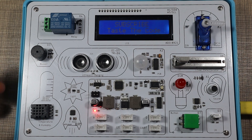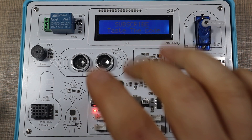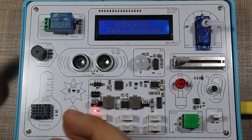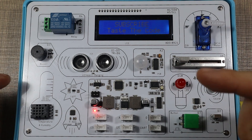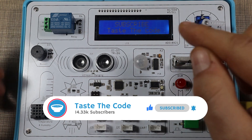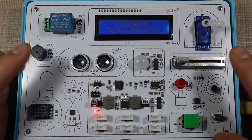I would definitely recommend this kit for anyone looking to start with Arduino, learn programming, and start creating their own gadgets and devices using the sensors and outputs provided. Once you've mastered that, you can move on to more complicated projects. All the links for the kit and everything mentioned are down in the video description. If you liked the video, hit the like button and make sure to subscribe — many of you aren't subscribed yet. Leave any questions in the comments and I'll see you in the next one. Cheers!